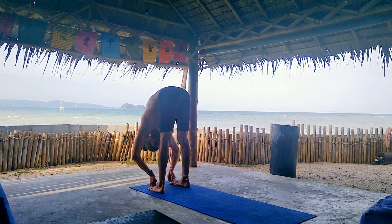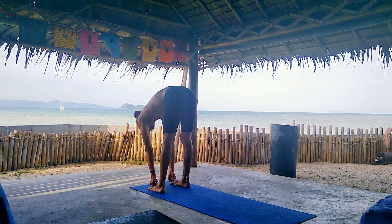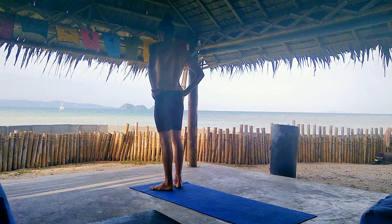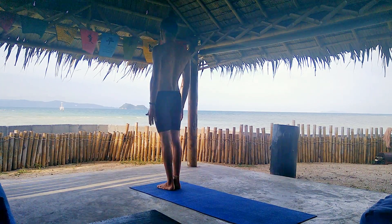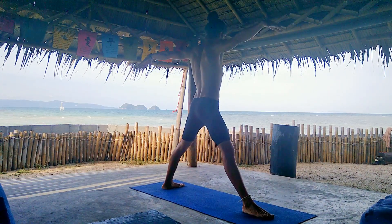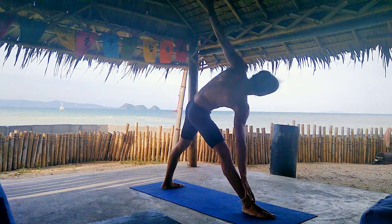Last breath here. Take a deep inhalation, gaze forward. Exhale, hands on your hips. And inhale, rise up into Samastitihi. Inhale, step the right leg back and down into triangle pose — Utthita Trikonasana.